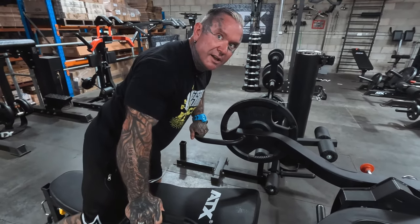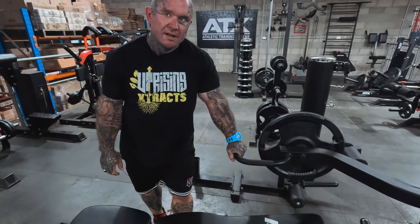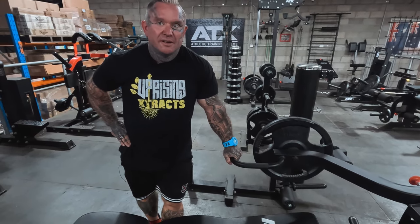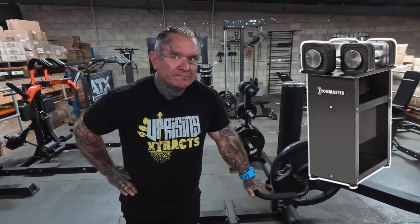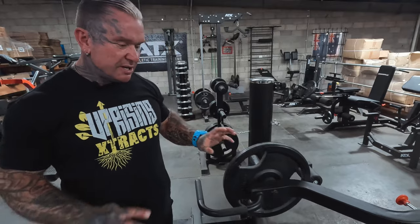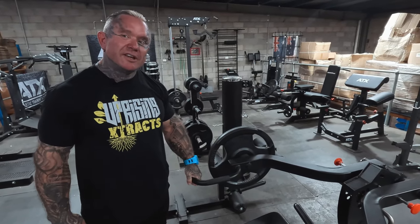So you've got this power cage and dumbbells. For chest, you could do leverage, barbell, or dumbbells. What would be your go-to or what would you use the most? Normally I use this and the Ironmaster dumbbells.